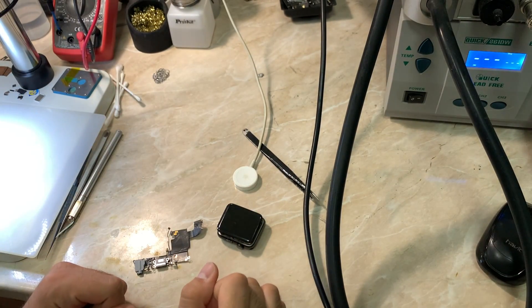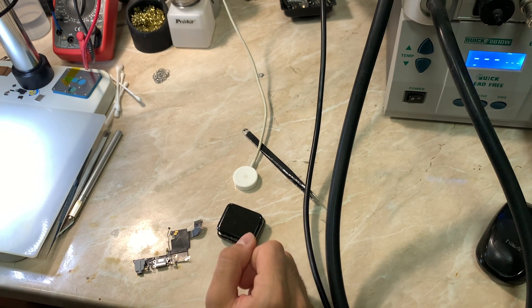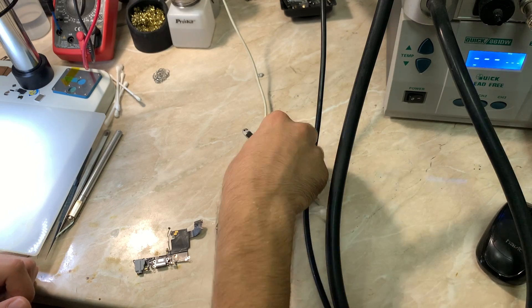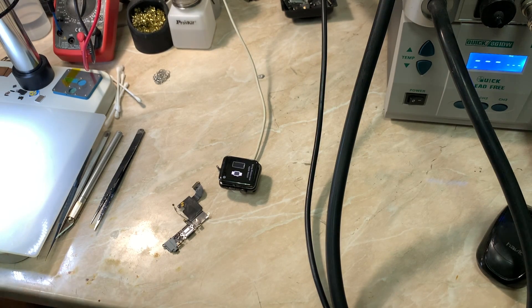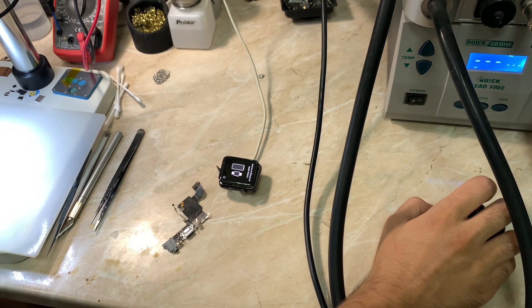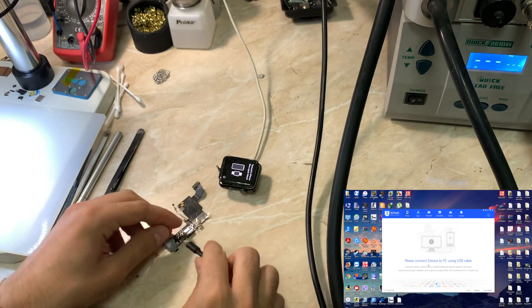This is the final result. Now I'm going to test the Apple Watch by connecting it to my PC using three tools, and then I will try to restore it using MFC software. Let me put my PC screen over there — here we go, let's start testing.